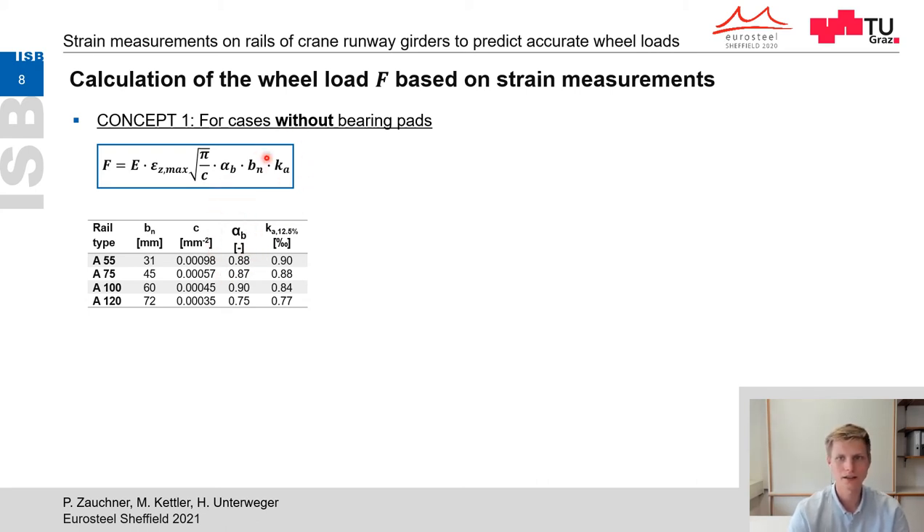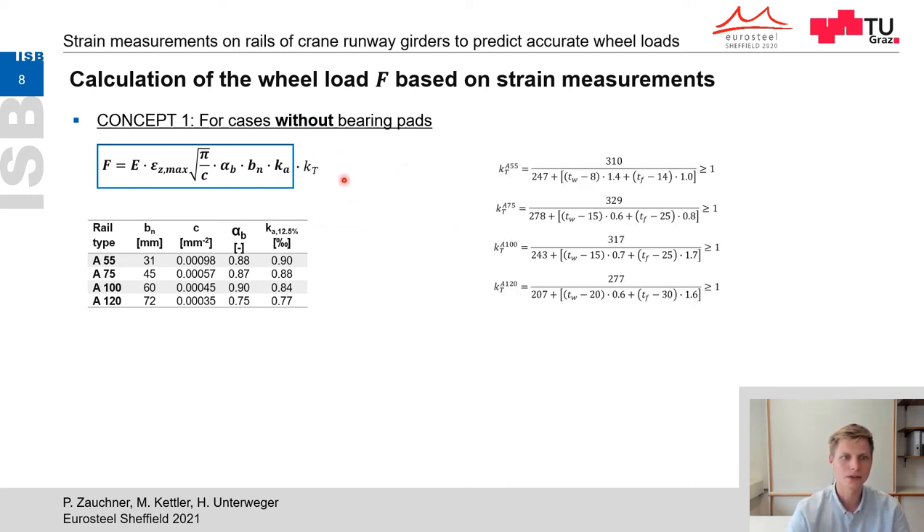The factors c and alpha_b can be tabulated and depend only on the rail type. The factor k_a considers the mentioned increase of maximum strains at higher rail wear. Because this formula was derived from the rigid reference case, it is recommended again to measure strains at the supporting positions of the crane girder reinforced with transverse stiffeners, to neglect effects of the girder's geometry. If this is not possible, a simplified correction factor k_T — which depends mainly on the thickness of the flange and web of the girder — is given, though this is only a first approximation to be further investigated in future studies.